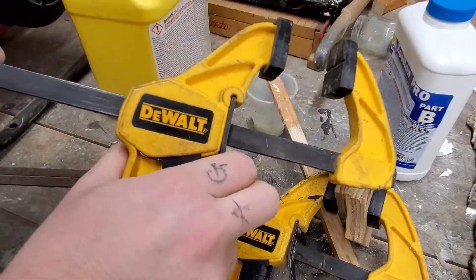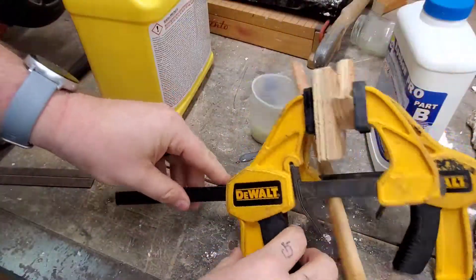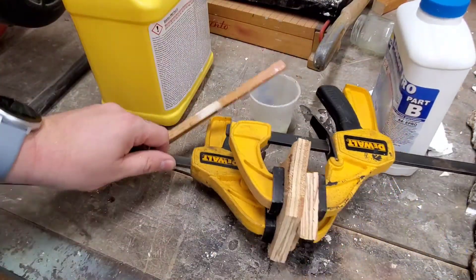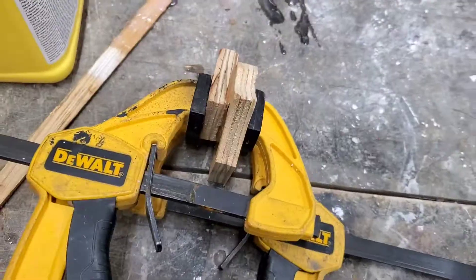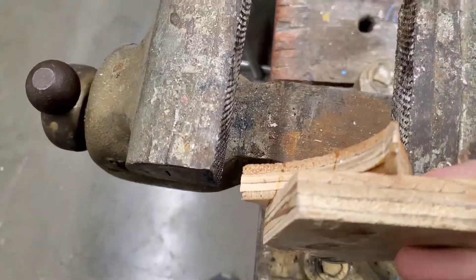I'm a teacher as well as an artist and now that it's spring break, I have a little bit of time to finish this up and finally get back to that viewer. Now that it is dry, I'm going to unclamp it and take it over my vice to test out how strong it really is.